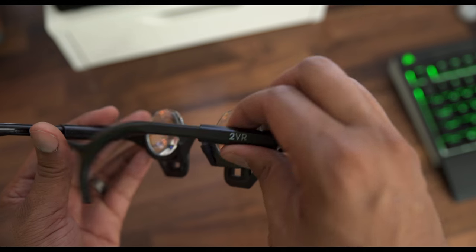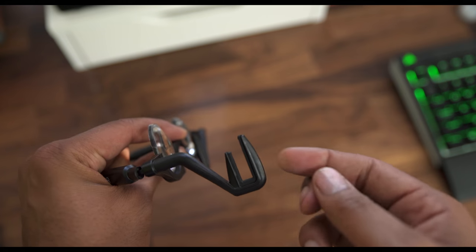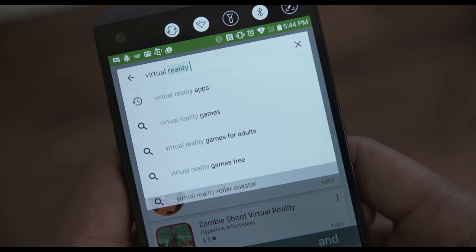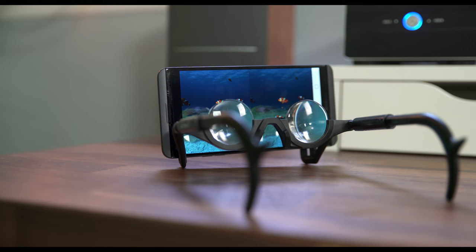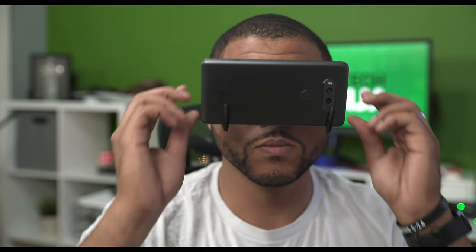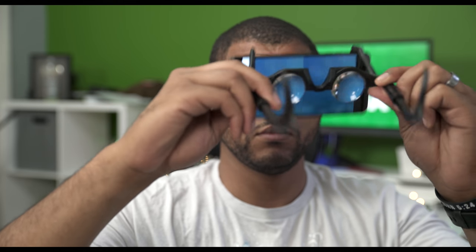To install your phone it's actually really simple. You flip out each leg — these legs you can adjust, so if you have a big noggin like me they'll still fit. Then you flip out the arms in front of the lenses and these arms hold your phone into place. You load up the VR experience on your phone and install it within the holder, which is strong enough to hold securely even heavier and bigger phones. I'm rocking the LG V20 without an issue and also tested it on several other phones.